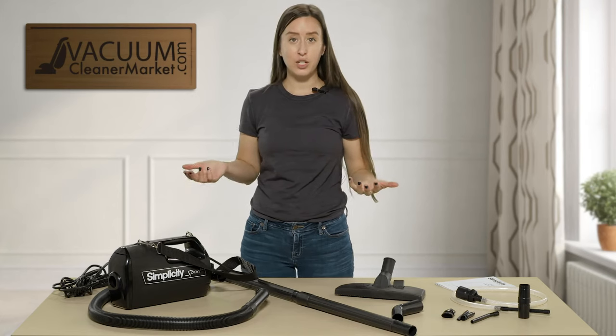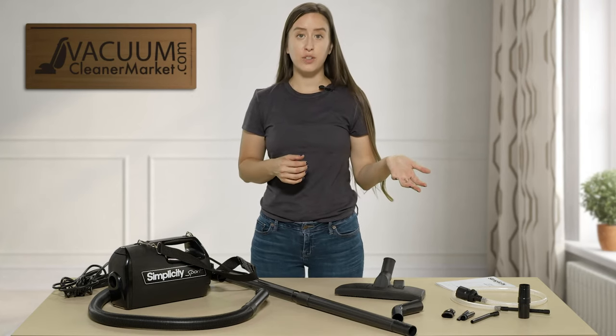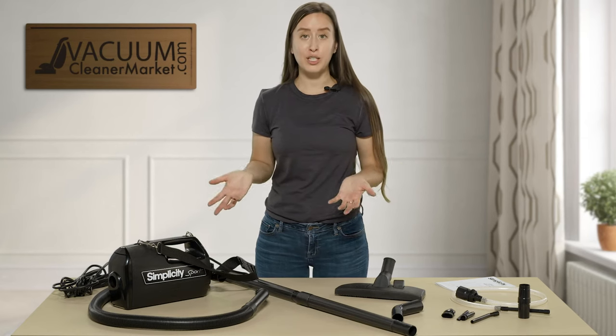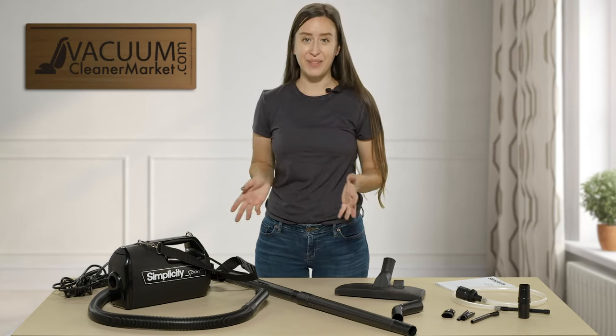If you have any other questions, please feel free to reach out to us via the live chat feature on our website, by email, or by phone. I'm Lauren with Vacuum Cleaner Market — happy vacuuming!